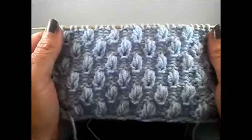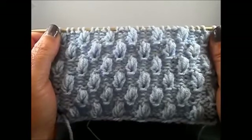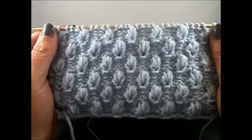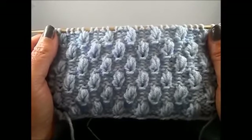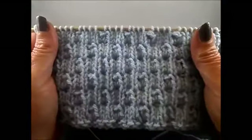Hello and welcome to Knit and Crochet with Jana. This is a very pretty 8-row repeat pattern and you cast on a multiple of 4 plus 3, plus 2 edge stitches. The pattern is 4 rows, but we repeat those 4 rows 2 times alternately. This is how it looks on the front side and this is the back side.